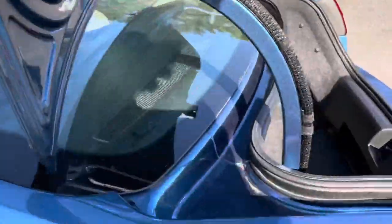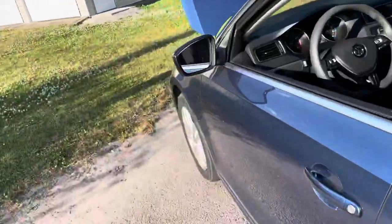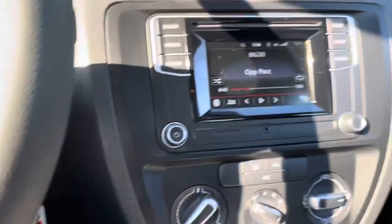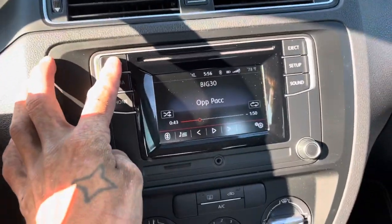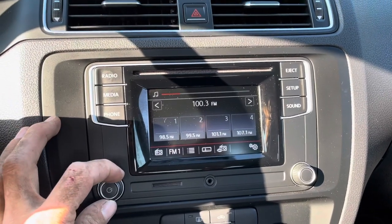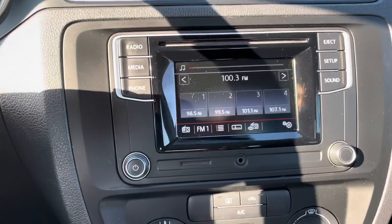Let me see if I can get something out of it real quick. Stock head unit by the way. I don't like turning my knob because I've got to have the power button up right.